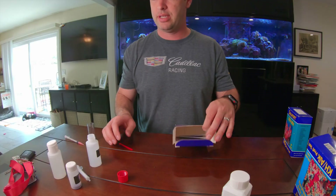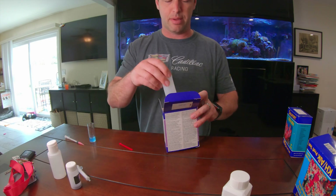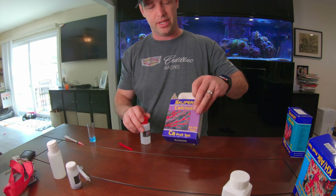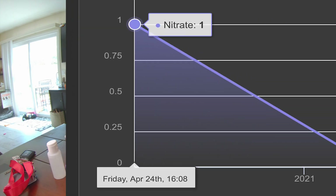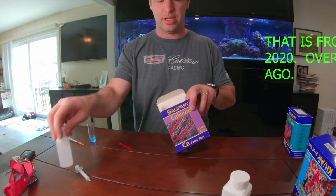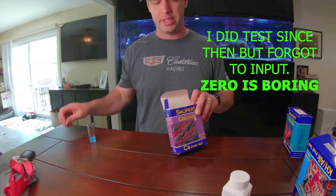Alright, we've got one test left. Let's see what the nitrate test says my aquarium is at. I have not tested nitrate in a very, very long time. It has not been above zero since I installed the refugium, which made it very boring to test. I have a funny feeling that since I have a lot of chaeto in my aquarium — it's about a two-foot by two-foot by 16-inch ball of chaeto — the nitrate is probably going to be quite low.